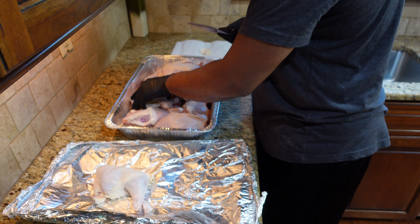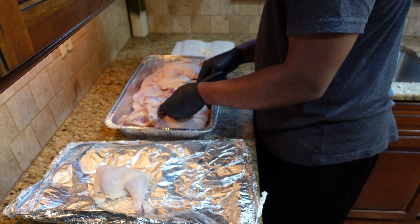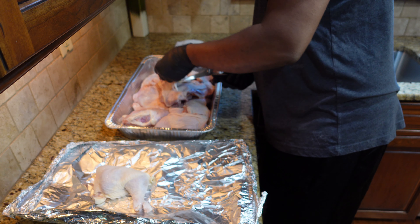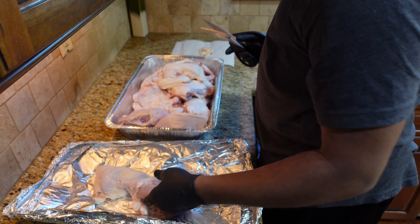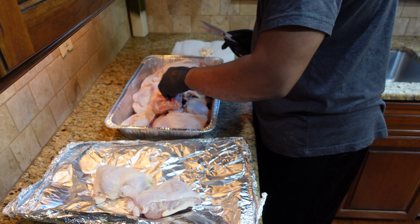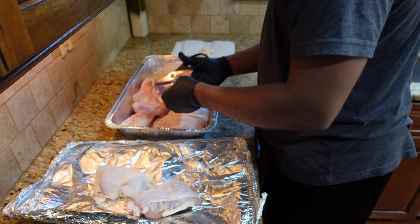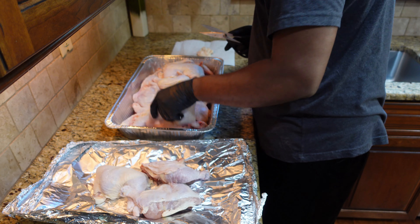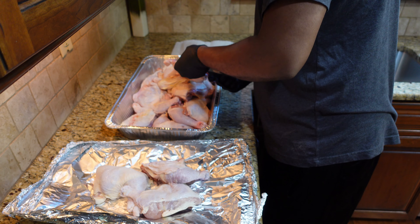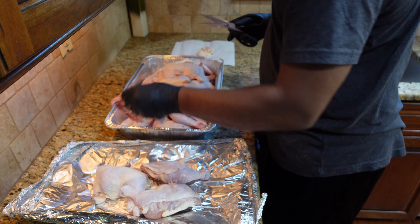Next thing we're going to do is go through all our pieces of chicken leg quarters and trim up any excess skin and fat. Because I'm grilling direct today, I've got to pay close attention to this. I want to trim all this out of the way so it's not an additional fuel source. We're going to have this meat hovering over that charcoal and I don't want fat and skin dangling in the coals and possibly igniting a flare-up. So let's make sure all our chicken leg quarters are trimmed and ready to go.